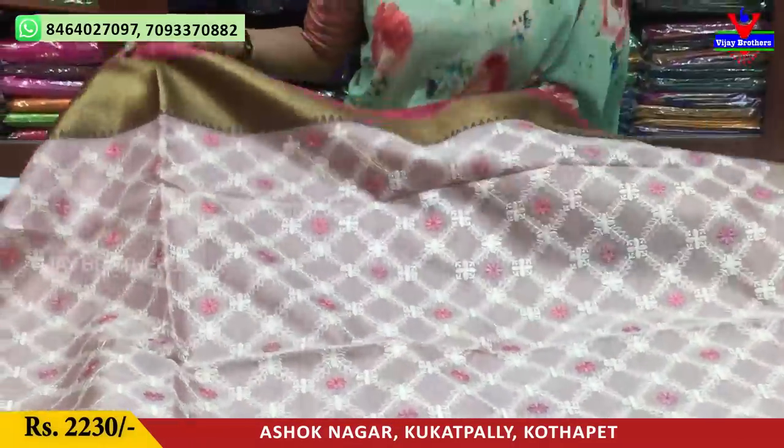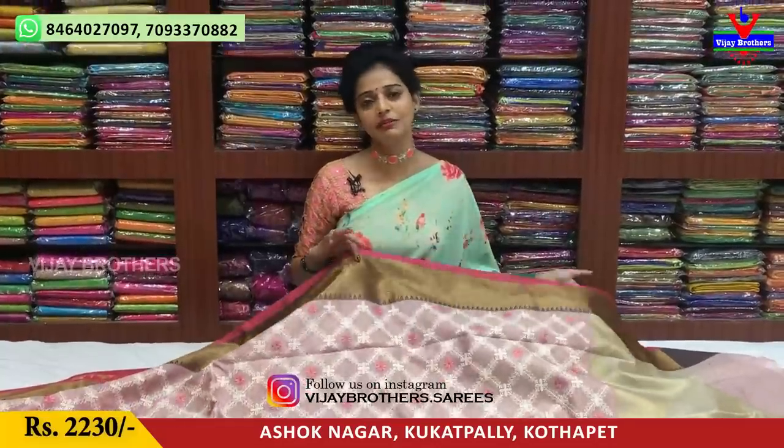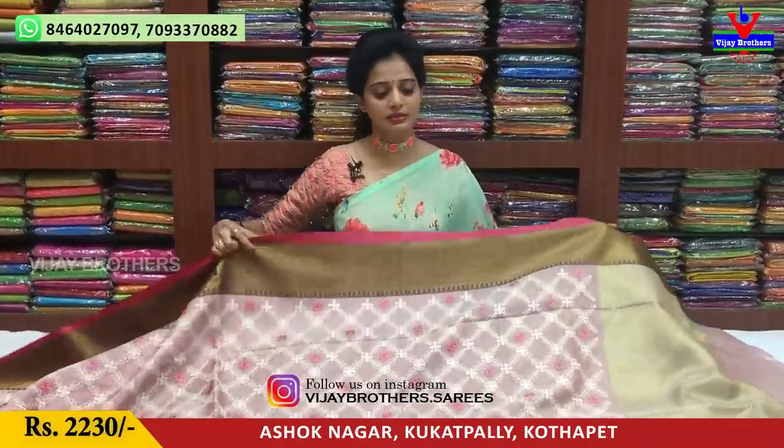You can subscribe to my YouTube channel. You can upload a video and get a notification. You can watch the video and see the number on the screen. You can call me and place an order. We have a courier service and three showrooms.